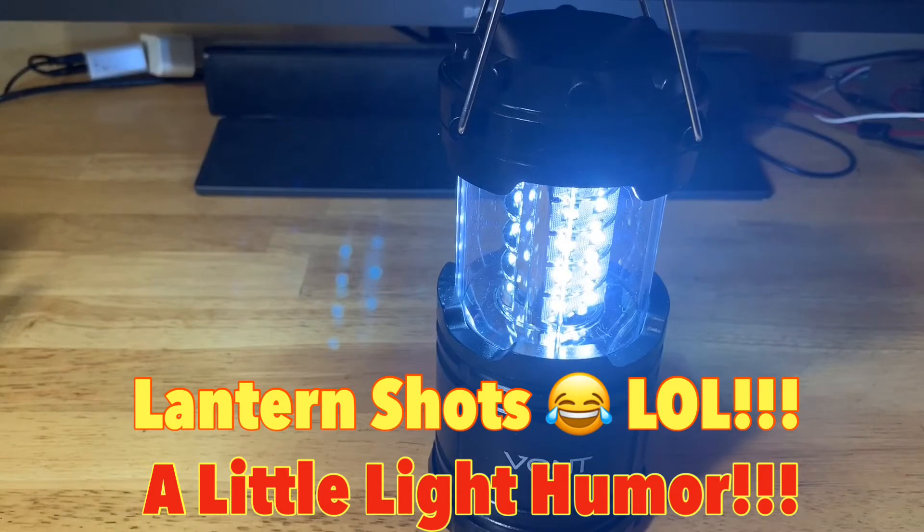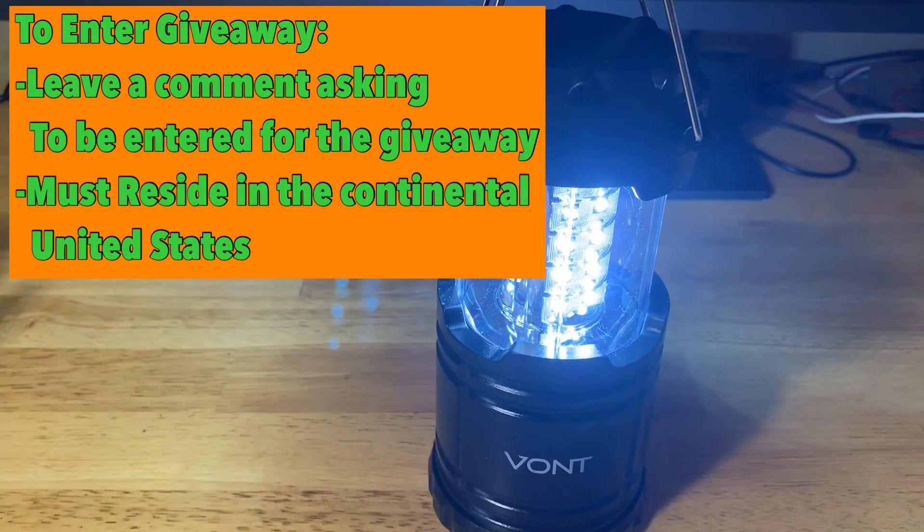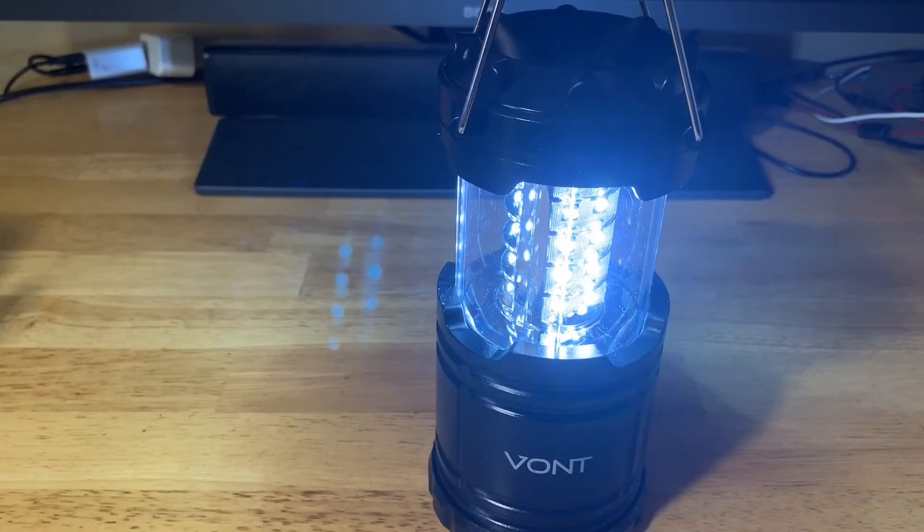We'll also do lantern beam shots a little later. On the giveaway: Vaunt is giving away a set of these lanterns to one lucky winner. To enter, just leave a comment asking to be entered — something like 'please enter me for the giveaway.' Feel free to also comment about the lantern — what you like, what you might dislike — and ask any questions you have. I try to respond to questions as best I can. Just make sure you leave a comment below.